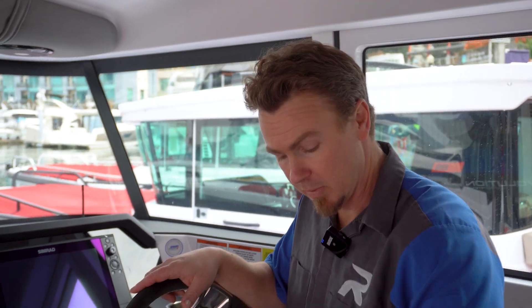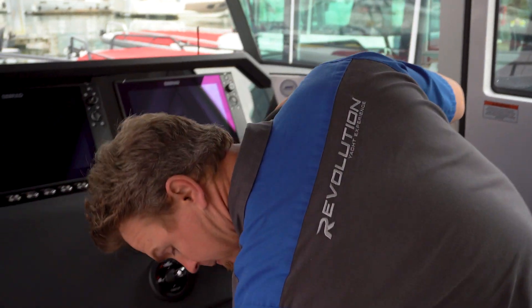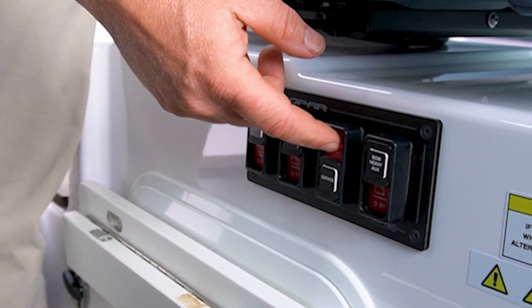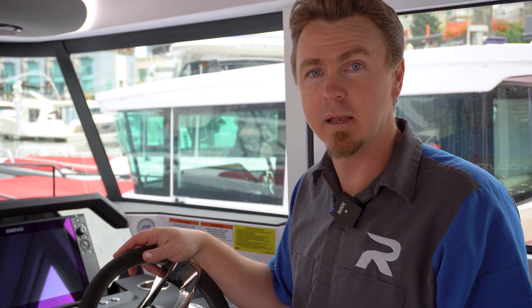We're aboard the 37 XC Axopar right now, and much like all systems, we usually start by turning the power on the boat on. Just in front of the captain's chair, you have those four switches to the service battery. I'm going to turn that one on, as that's the one we need, and this device only requires that one service bank to be on.